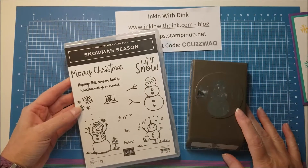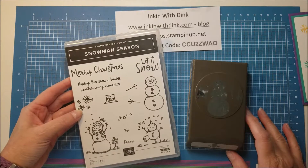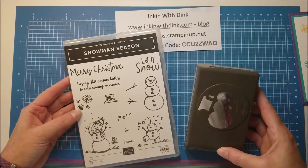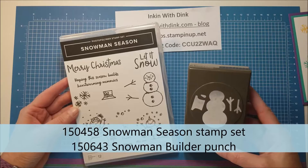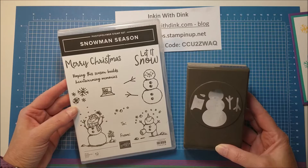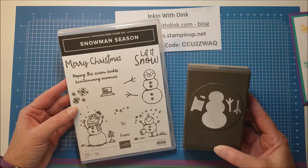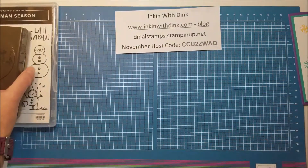Hello stampers, I'm Dina Lansendorf at Ink and welcome to my video. This week on my videos and my Facebook Live I'm going to be focusing on the Snowman Season stamp set and the coordinating Snowman Builder punch. They are super cute and I have had a lot of fun playing with them, so you are in for a treat with the projects I'll show you this week.